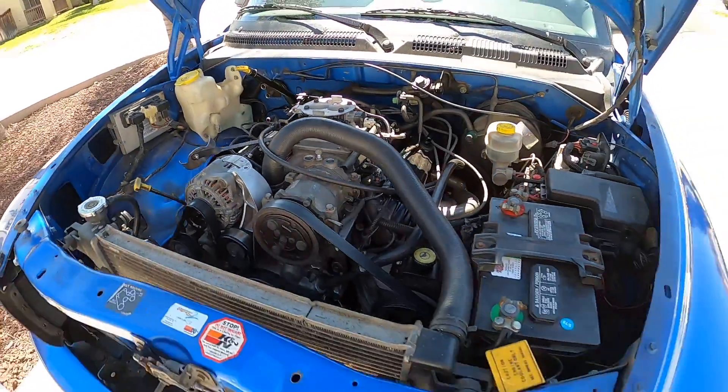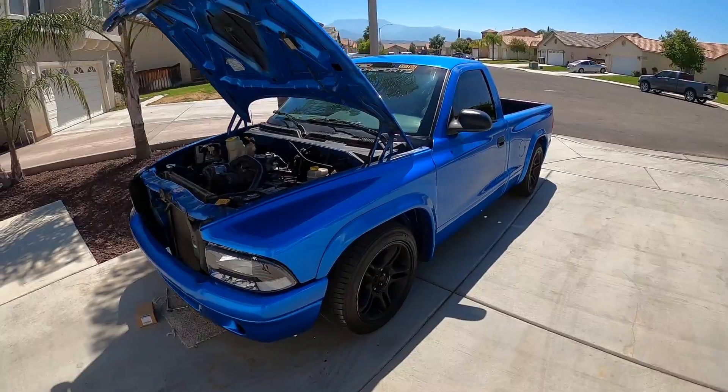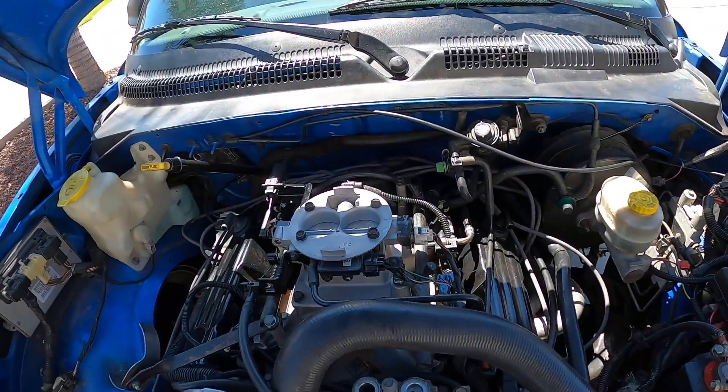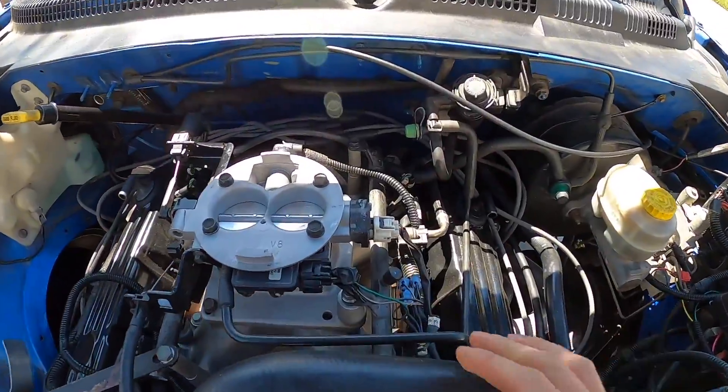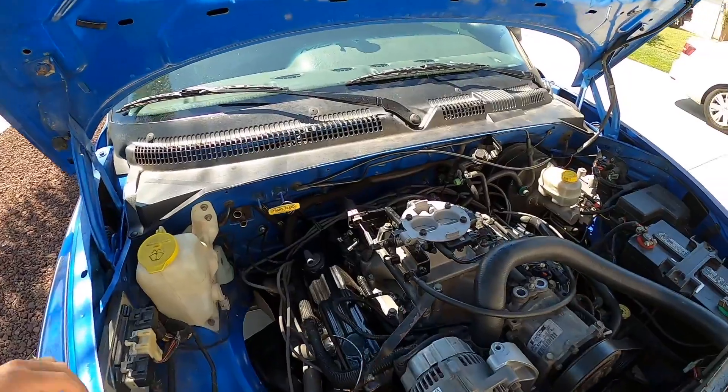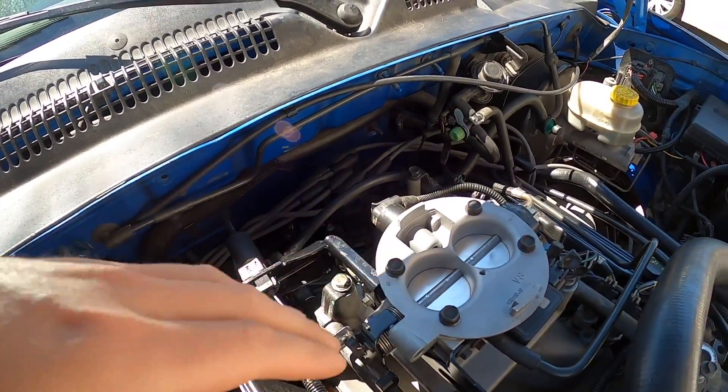Here we are. This example is a '99 Dodge Dakota RT with the V8 5.9 liter. You're going to need to know two things. You're going to see a couple clips and I don't have my intake on, so it's going to be a little bit easier. You guys can take yours off or whatever setup you have.